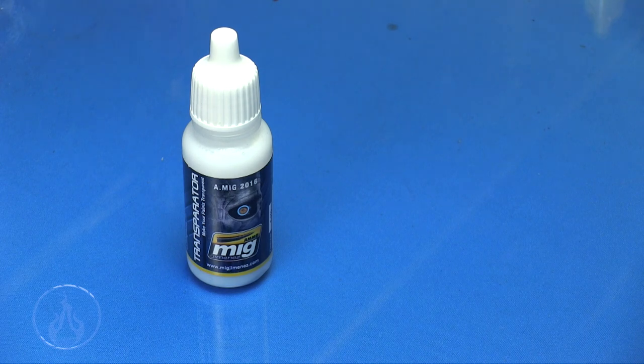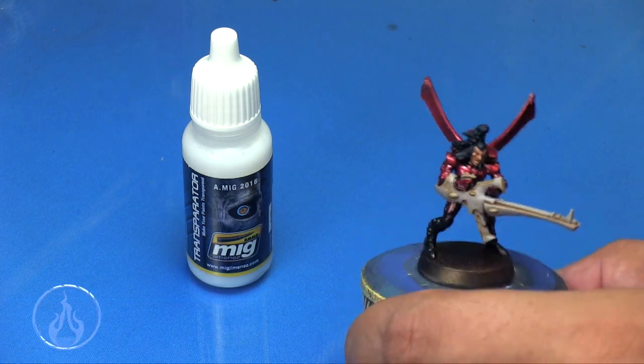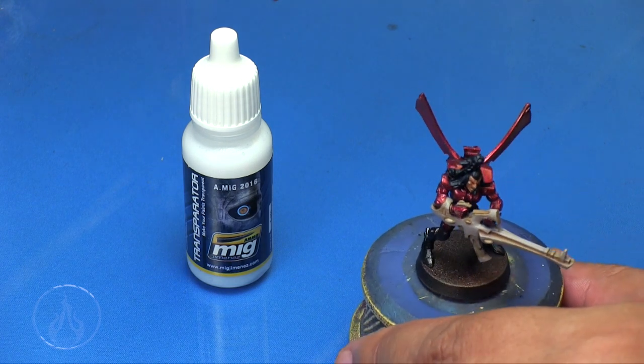Hi there, Chris here with just a tip for you. In this video we are going to take a look at MIG Ammo Transpirator — this product is a medium that is added to the paint for basically making colors transparent. That's what it would indicate: it makes colors transparent.